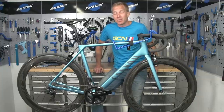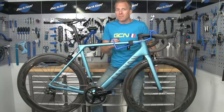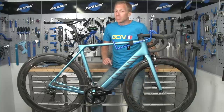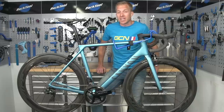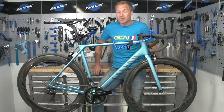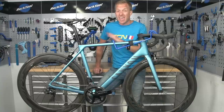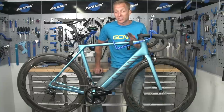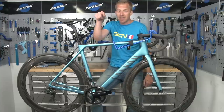Like and share this video with your friends, and if you've subscribed to the Global Cycling Network well done — if not, make sure you do subscribe and click the bell notification so you'll get alerted each time we post a video. Don't forget to check out the GCN shop at shop.globalcyclingnetwork.com where there are plenty of great products, and click on the links for two more great videos.